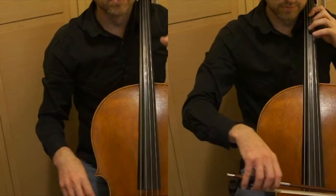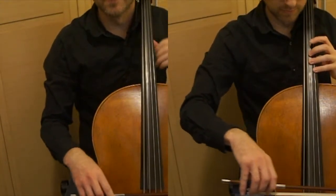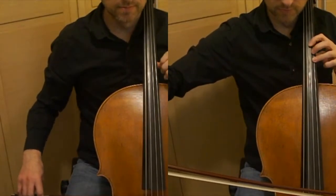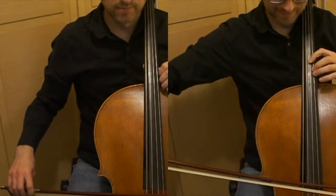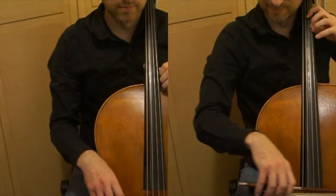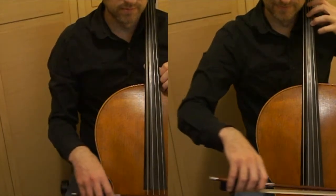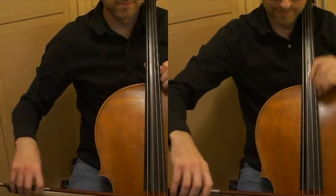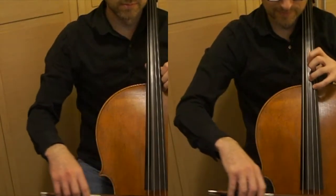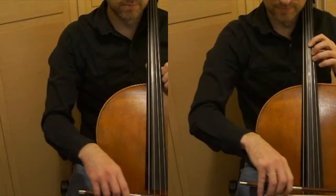Now a little bit about the teacher's part. Schlemüller has written the part so that the student and teacher are changing bows at the same time. So if you count 1, 2, 3, 4, both the student and teacher are going to be playing down-bow and then changing bows to up-bow at exactly the same time.